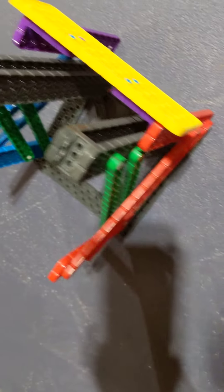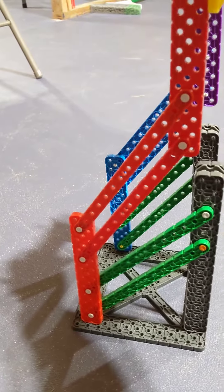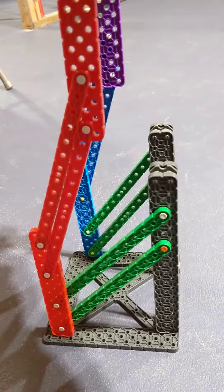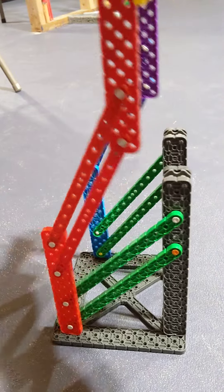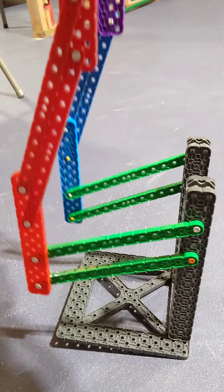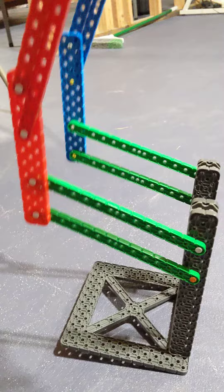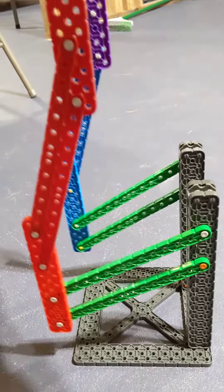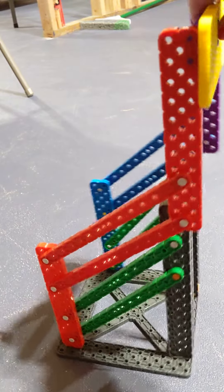A double reverse four bar is two four bar lifts that go opposite directions. If you look at the green bars, that's just a standard four bar lift — your red stays perpendicular to the ground, those red and blue bars keep a parallelogram, and then the top one is another four bar going the other direction.